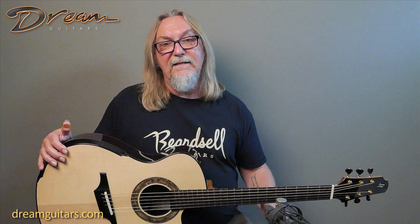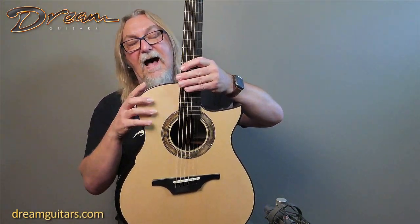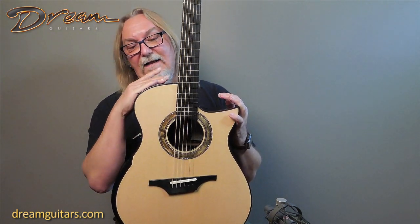This one in particular is his DCH model, so it's a big body guitar with a lot of energy, a lot of bass, and a lot of everything that you want.